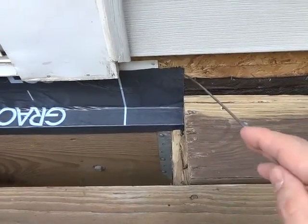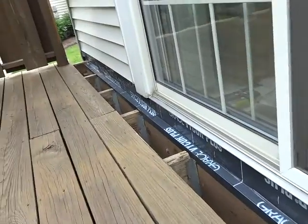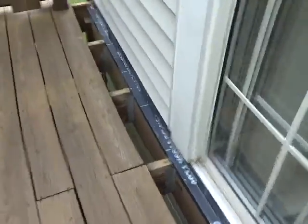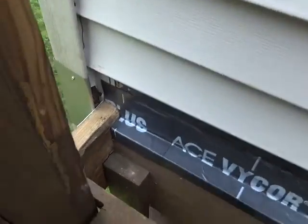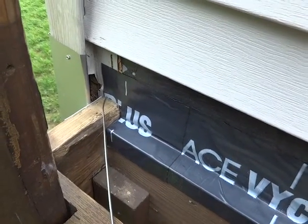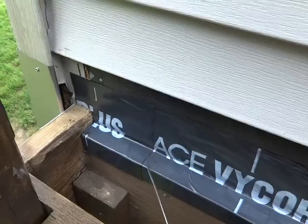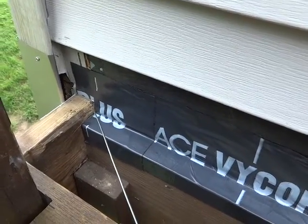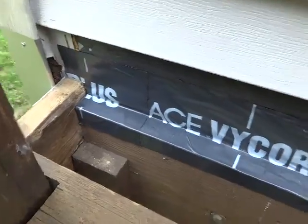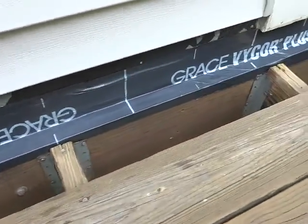We'll do some staples all across, and on this end. I did this. I don't think I have anything to worry about with water getting behind this electric part now.